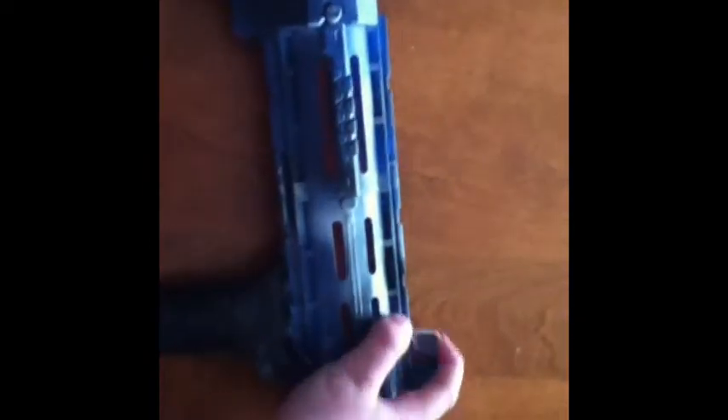Moving down here, I just used a Recon barrel, and then I made a clay foregrip — I know you can just go buy one, but I just felt like making a clay one — and then I shoe glued it in. And that's pretty much it for the mod zone.